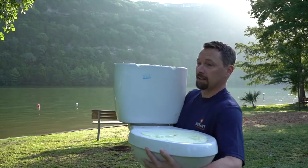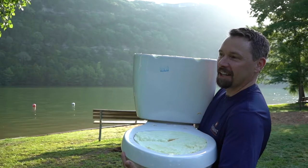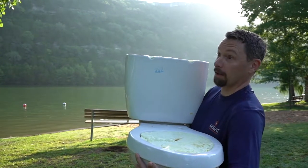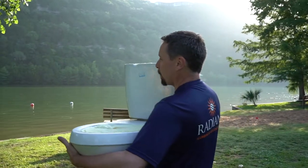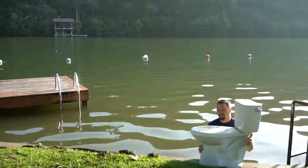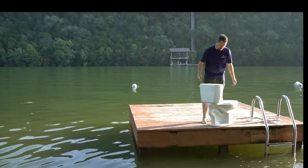I also brought a life jacket, and we're gonna see if that adds some buoyancy too - if we mount a life jacket to it. So we're gonna see what we can do with this thing.